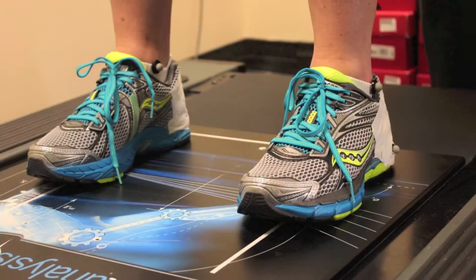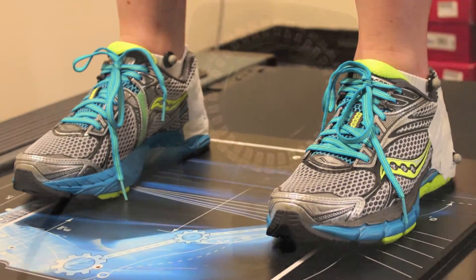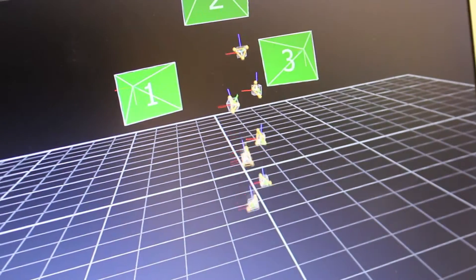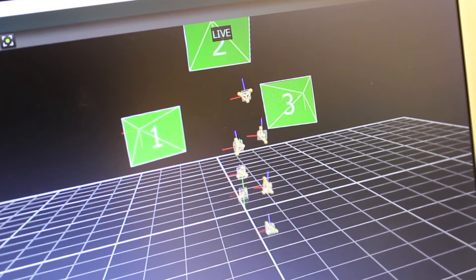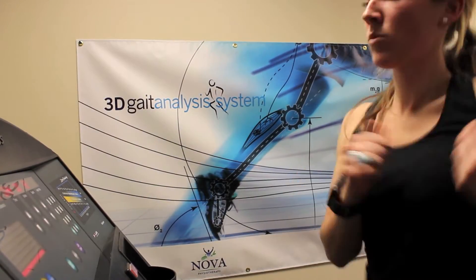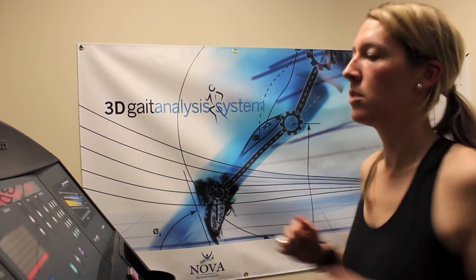We'll get you standing first and the 3D cameras will take a snapshot of that. Then we'll get you into a walking motion, comfortably walking, and take a snapshot of you doing that. Then we'll get you comfortably running and get a good snapshot of what's going on while you run.